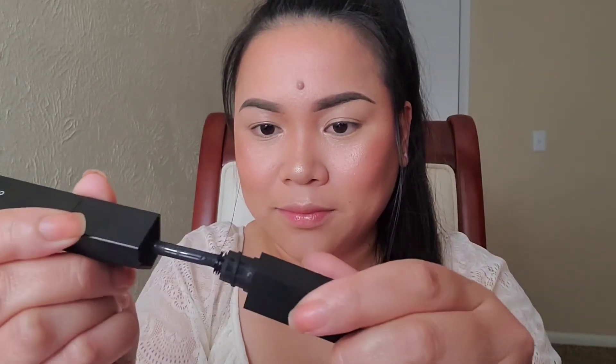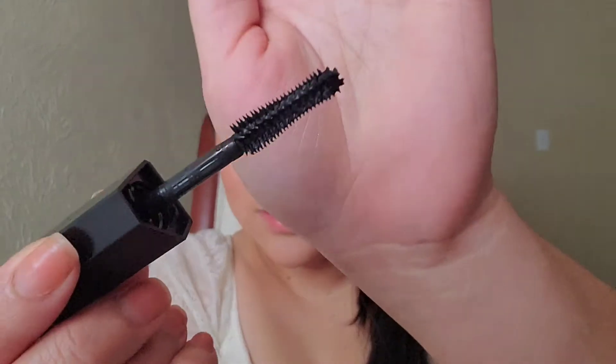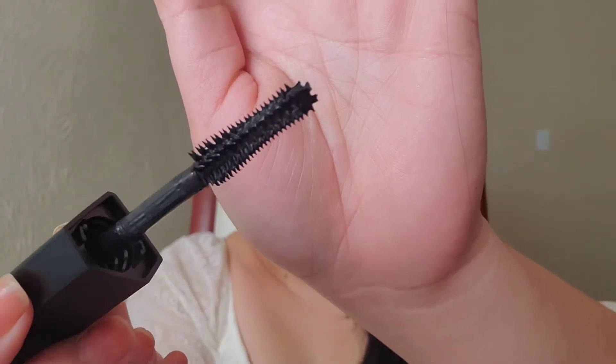Here's the mascara, so let's open this. She said it took her five years to create this. Here's what it looks like — there's the volume, curl, and length versions, and each mascara has a different formula. Let's open it up. Here's the brush. I noticed that this brush bends, which for me is great because most mascara brushes I use are very stiff.